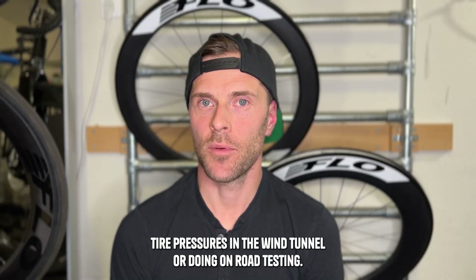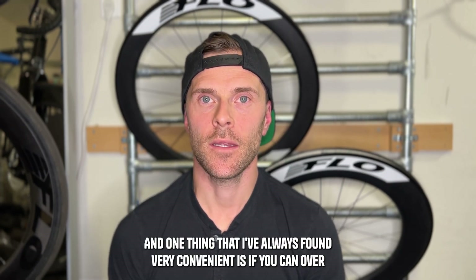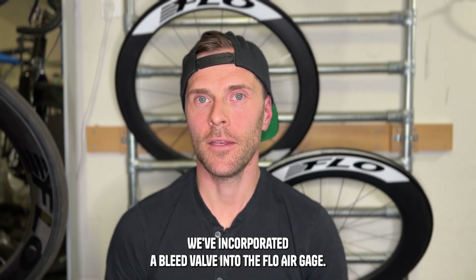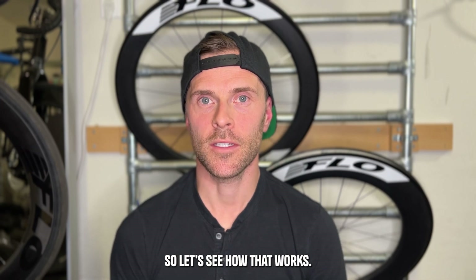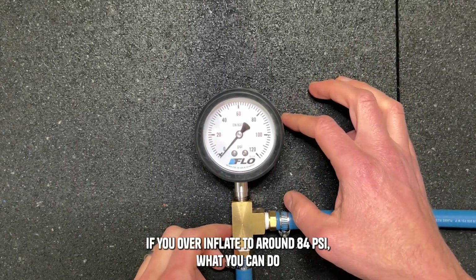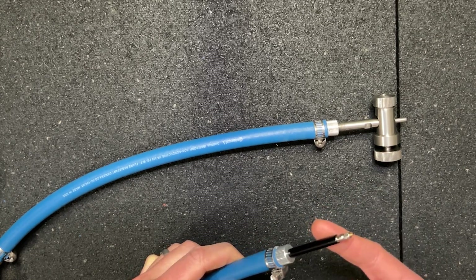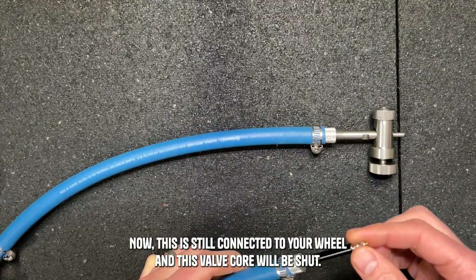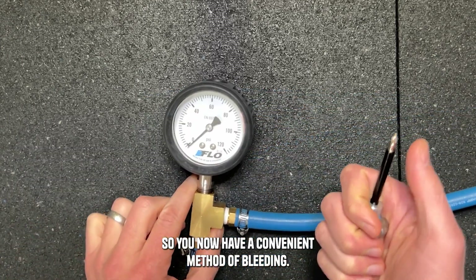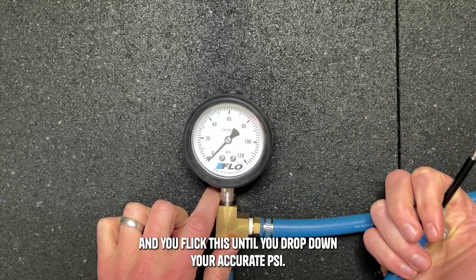Over the years I've spent a lot of time setting accurate tire pressures in the wind tunnel or doing on-road testing, and one thing I've always found very convenient is if you can over-inflate your tire pressure and then bleed it off. We've incorporated a bleed valve into the Flow Air Gauge. Let's say you want to set a tire pressure of 80 PSI — if you over-inflate to around 84 PSI, you simply remove the pump from the end. This is still connected to your wheel and the valve core will be shut, so you conveniently flick the bleed valve until you drop down to your accurate PSI.